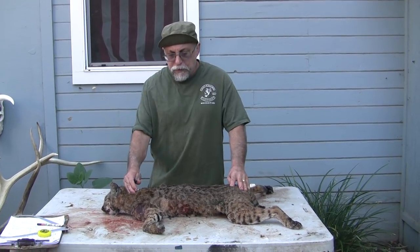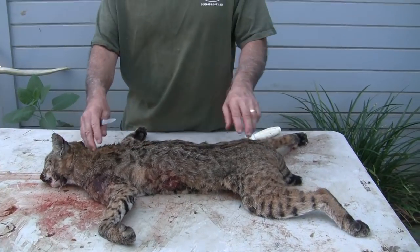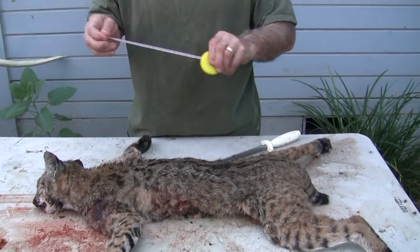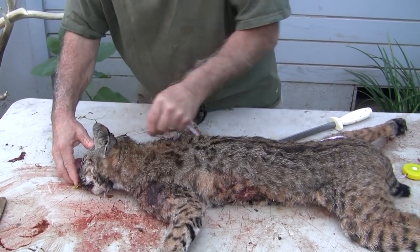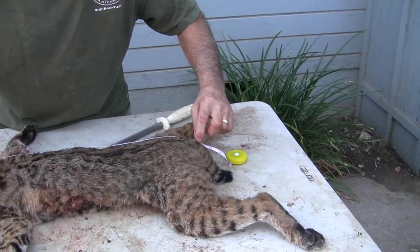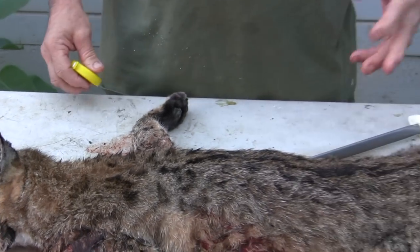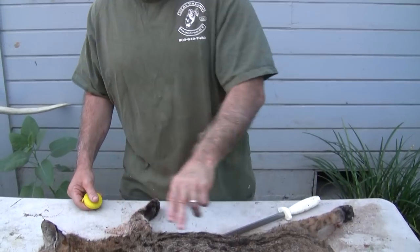On a life size mount, I don't take my body measurements on the outside — I wait until it's skinned and I take them off the skin. If you measure your animal on the outside, for example, and it measures 28 inches to the base of the tail, and you order a mannequin that's 28 inches, it would automatically be too big. The actual body of the cat is probably 26.5 to 27 inches. That's a common mistake guys make — they end up with a mannequin too big right off the bat.